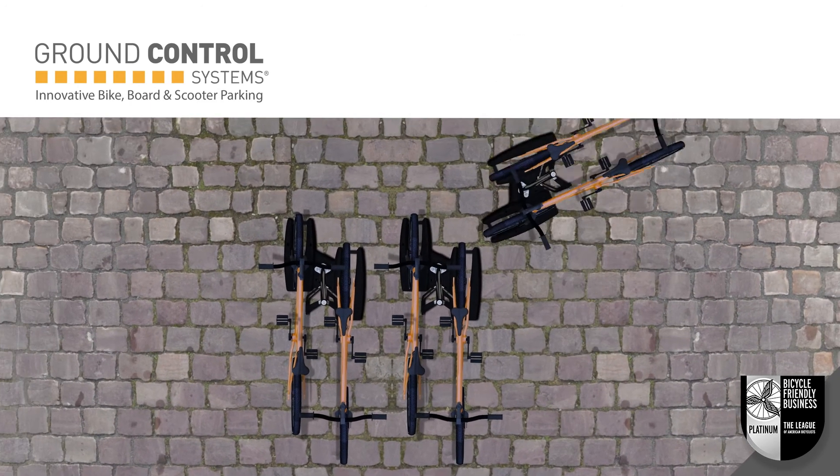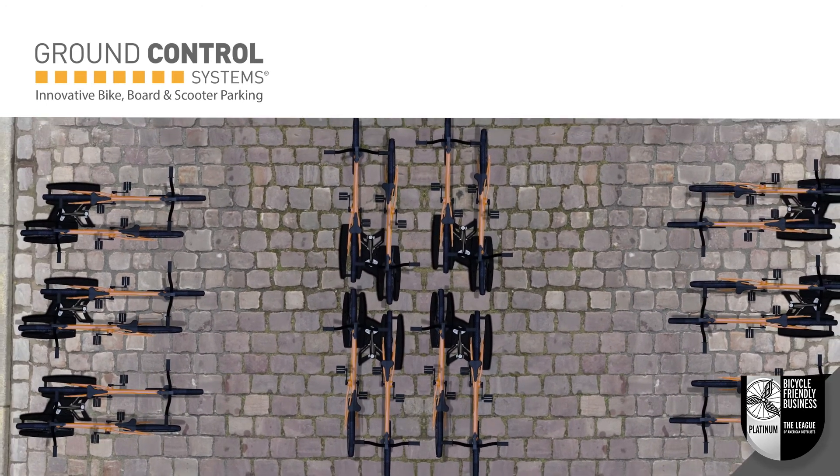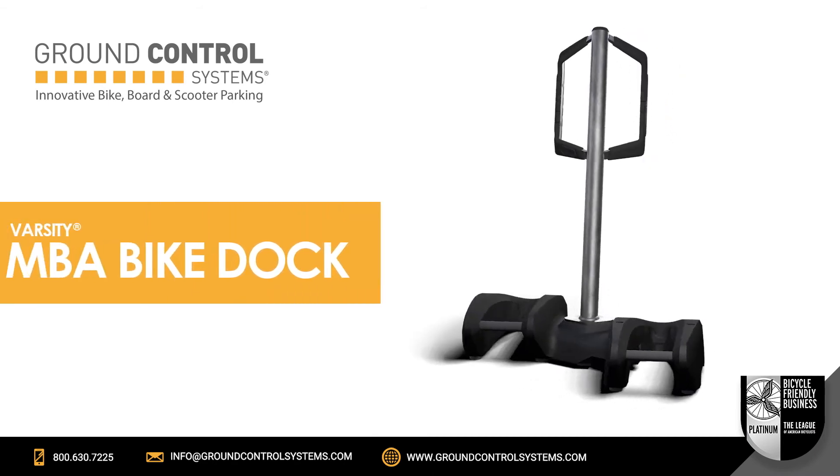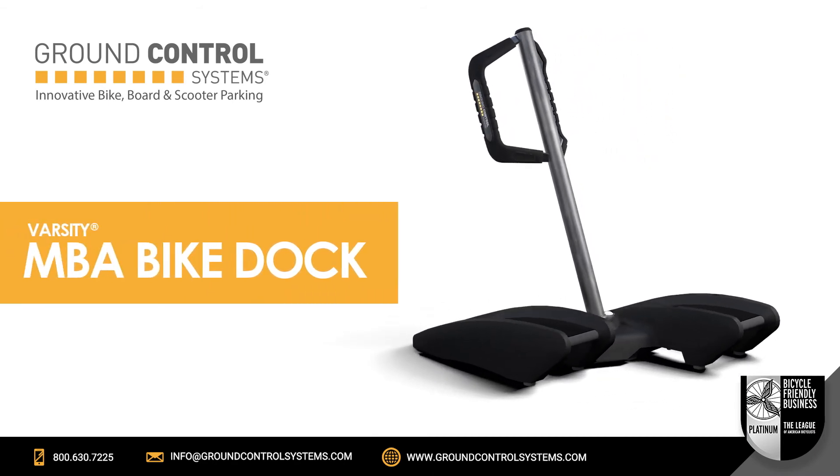Quickly change spacing and layout. Move racks to new locations or re-use them for other events. Ground Control Systems continues to reinvent bike parking with their newest addition, the MBA.